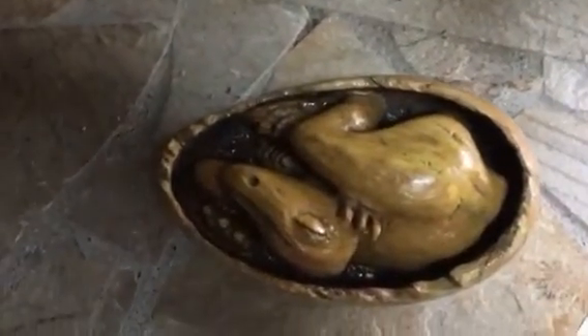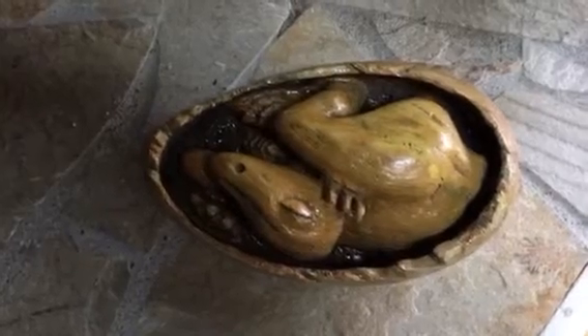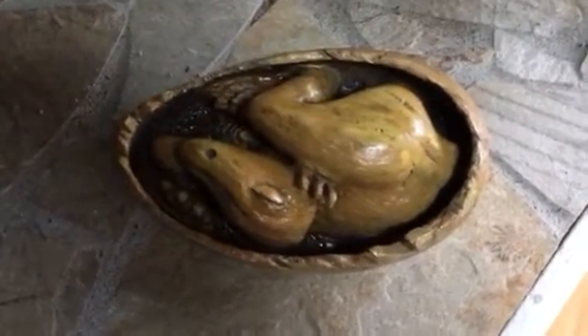Good morning everyone. It's Green Crow here and I'm showing you my latest wood carving — it's a little dinosaur in an egg, a wooden egg.